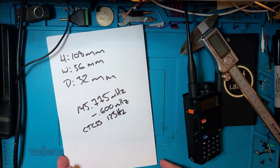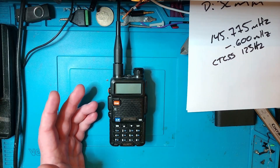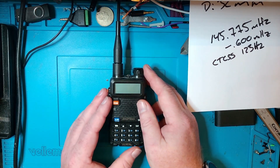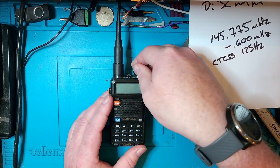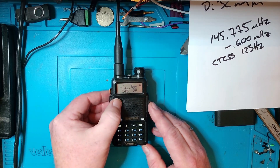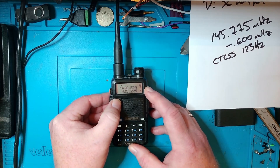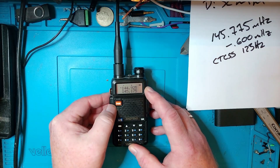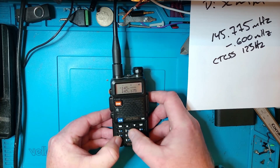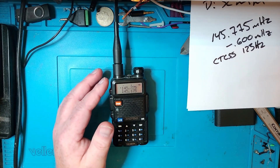Let's put the cheat sheet aside and take a look at the radio. I've asked ChatGPT for help to get this as tightly described as possible, so I'm going to follow the ChatGPT script. First thing: turn the radio on. Then make sure you're in VFO mode — I was in memory mode with memory locations showing, so I've switched to VFO mode. Now I'm going to enter the frequency: 1-4-5-7-7-5.